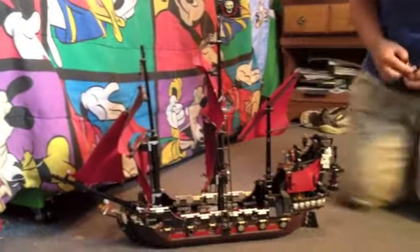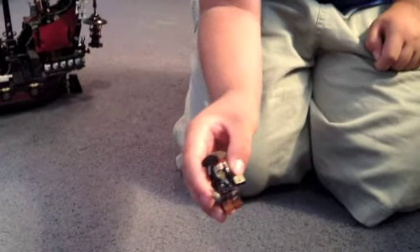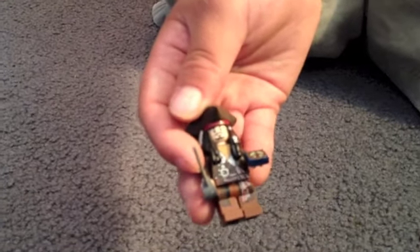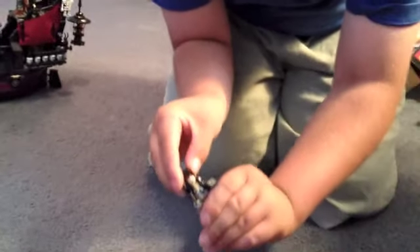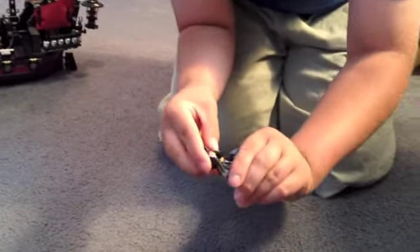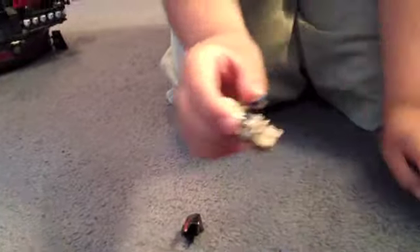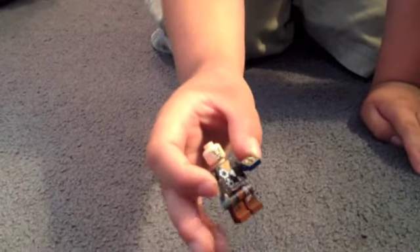First off we have Jack Sparrow here. This version does come with a hat — you do not see the ones with a hat in pretty much all the other sets except for the On Stranger Tides ones. So that's just this piece. He does have a double-sided face and back printing, and he does come with a compass and a sword.